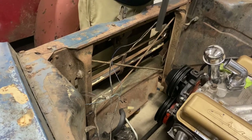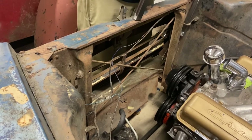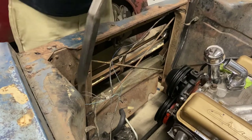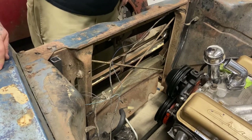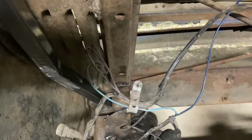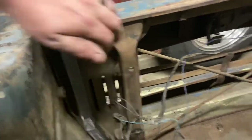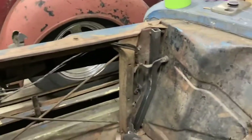I'm gonna lay these in here — one on each side — and then I get a bar that goes all the way across. It ties right down into our body mount, and then that bar gets stitched into the core support. That top bar will go straight across underneath and tie into the other side.